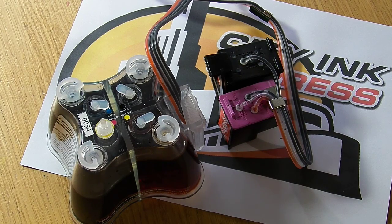Hello, welcome to the new video from CityInkExpress. Today I'm going to show you how to prime a HP301 or HP300 continuous ink system, and we've also got some Canon systems like this.